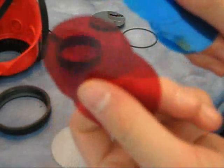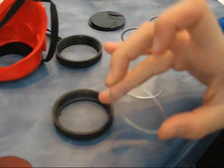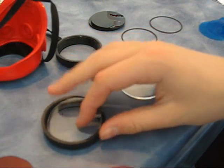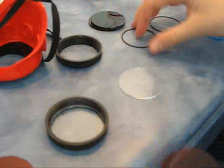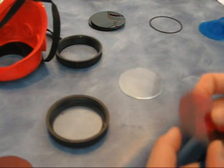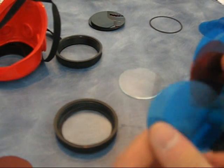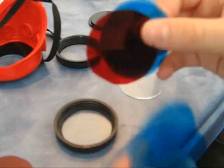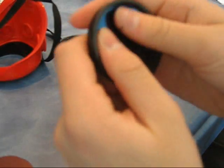After cutting all of your circles out, you're going to take one red and four blue and put them into one lens. We take the bottom of the lens, put the clear cover in, then put the small O-ring spacer in if you have one. Then you can put the pieces in any order, but I'm going to do two blue, the red, and then two blue. Put them right in like this — make sure you get it all into the front.